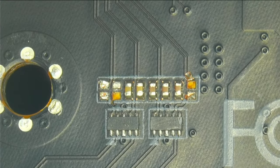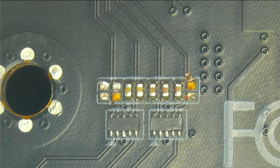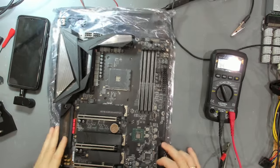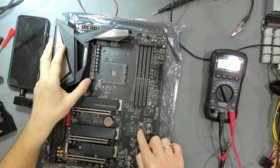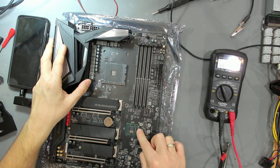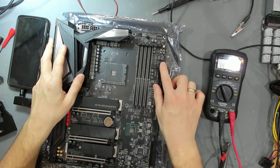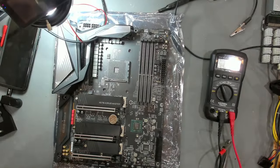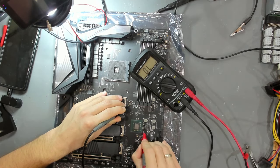The big question is why we have such high passive power consumption. To isolate our problem, we're going to lift this 1V coil from one side and then check the resistance again. We'll also supply 1V to it, attach the ATX power supply, and see how the board behaves. We've now lifted the coil - checking resistance on the PCH side shows basically zero, about 3.5 ohms, and my probes have quite some resistance themselves. The input side shows very high resistance.